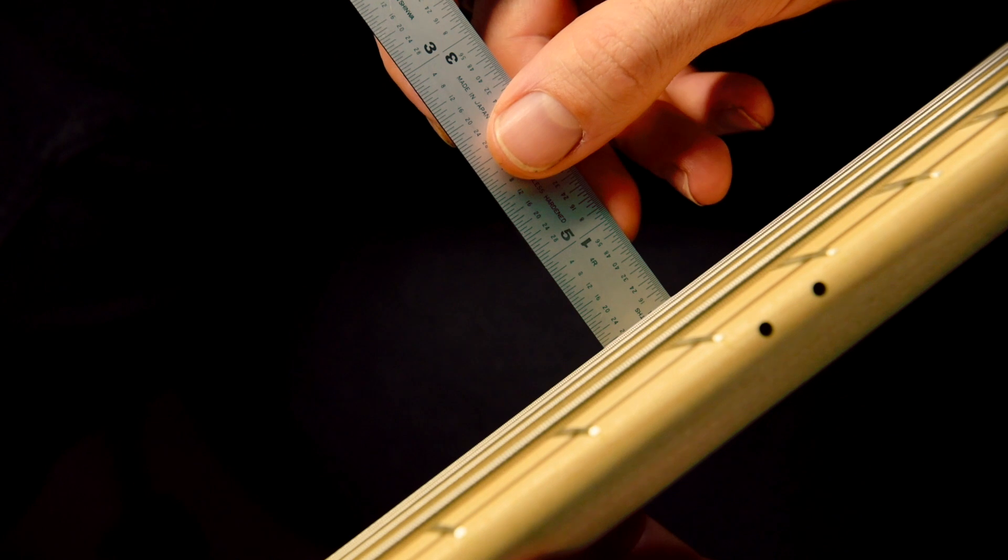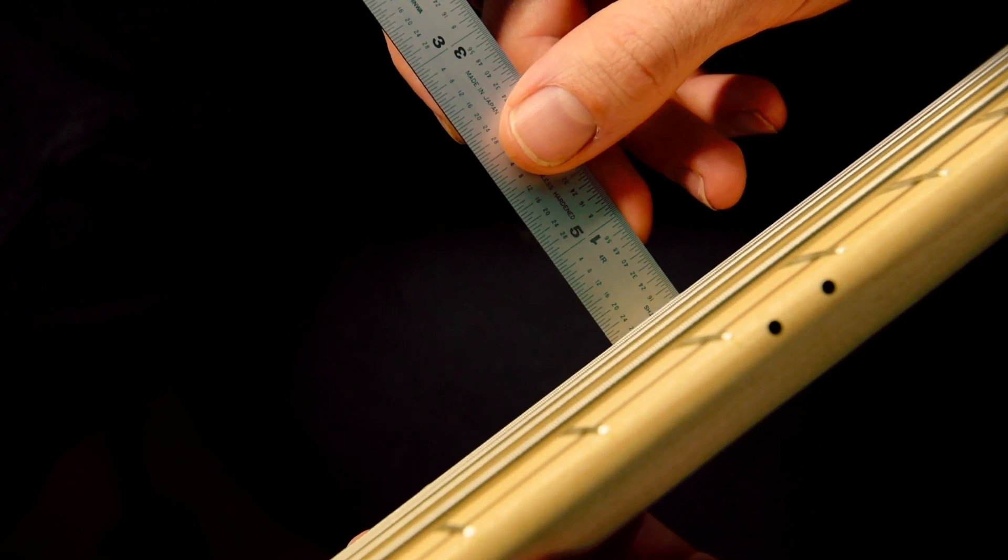At the shop we use an engineering rule graduated in 1/64 increments. Our specifications are 3/64 for a really low action, 4/64 for a medium-low action, and 5/64 for a medium action. Then every second string is 1/64 higher. Now that gets a little hard to measure, especially if you don't have an engineering rule.